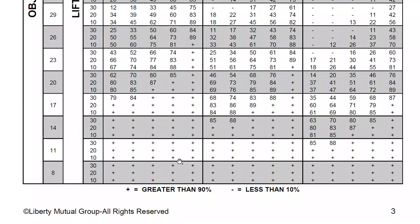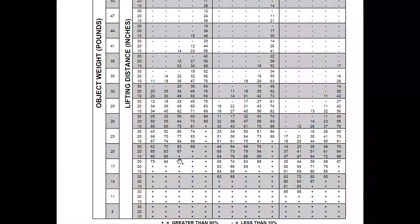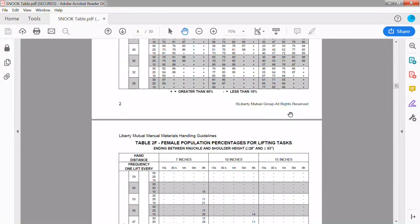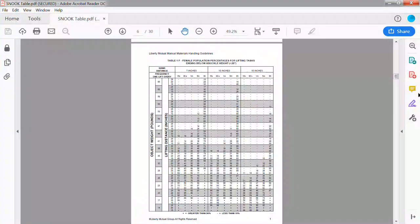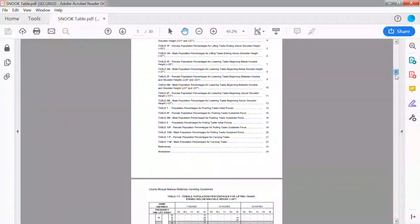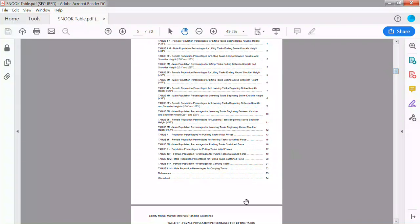That is how you use the Snook Table. I gave examples for only lifting and lowering here. Let me show you the full set — there are a total of 22 tables covering all the different types of manual material handling work.